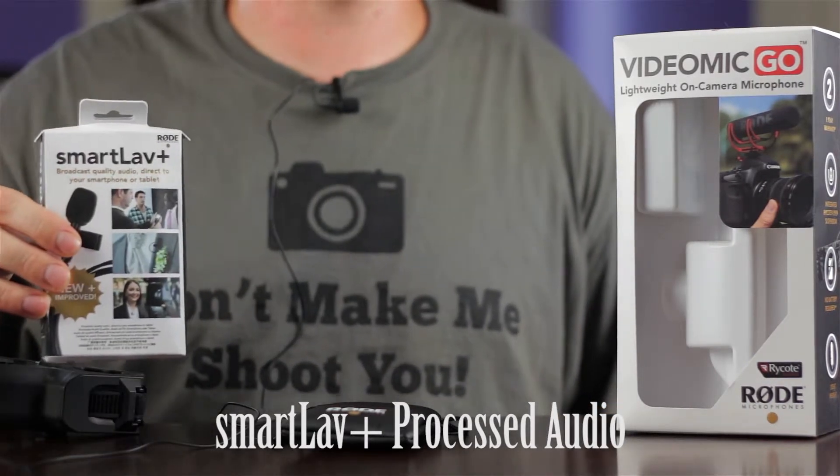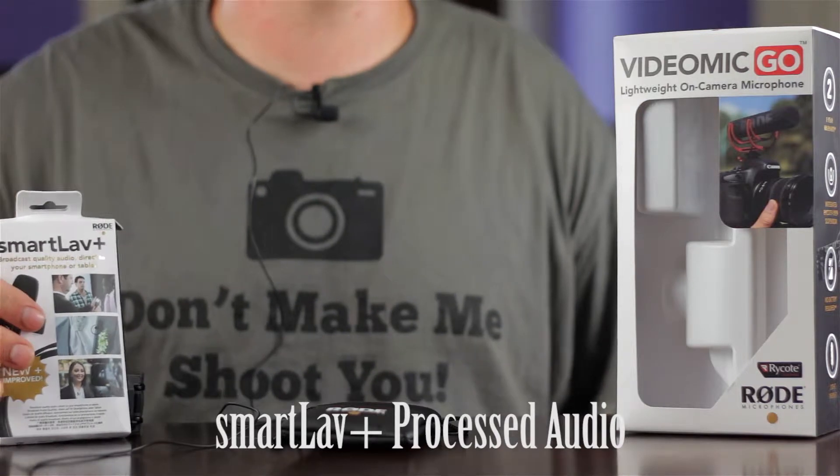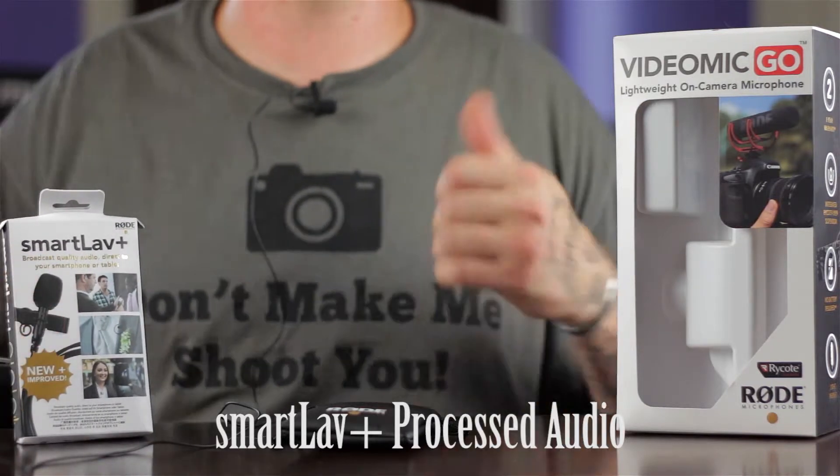What's up everybody? So I got the new Rode SmartLav Plus in the mail today. I entered a video in the My Rode Reel competition and they ended up sending all the entrants this microphone along with a free t-shirt. So thank you, Rode.